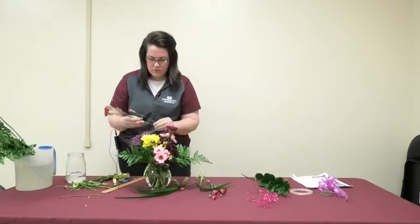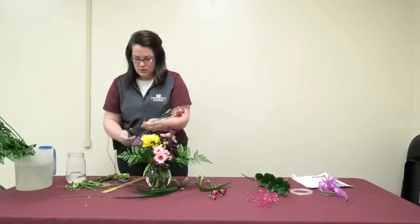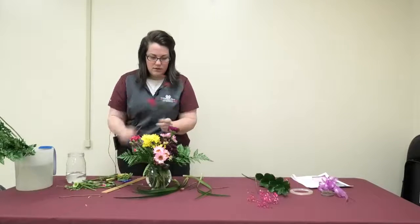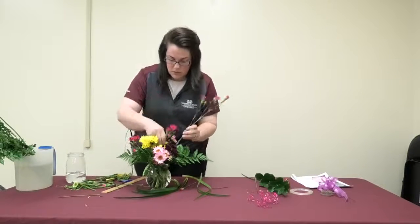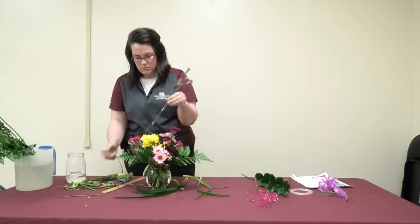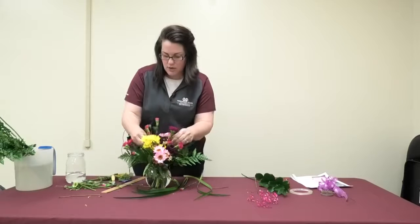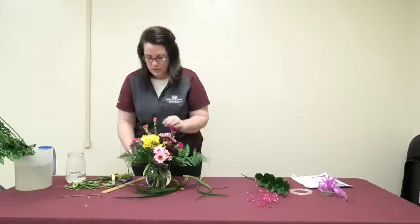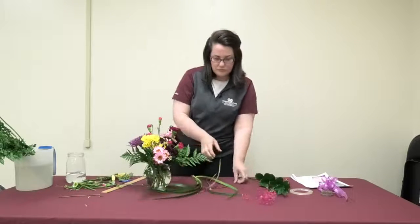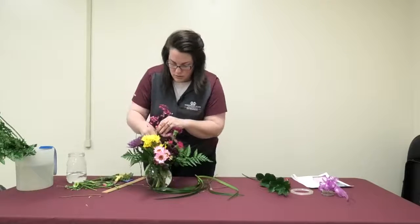I'm just filling in using a crisscross pattern. If I don't like how it looks, I remove it and cut off a little bit more. This is a great activity to do with your family. Spring is here and summer's coming — you can use things you're growing in your yard or garden. Here's some baby's breath we can use as a filler to give it a pop of color.